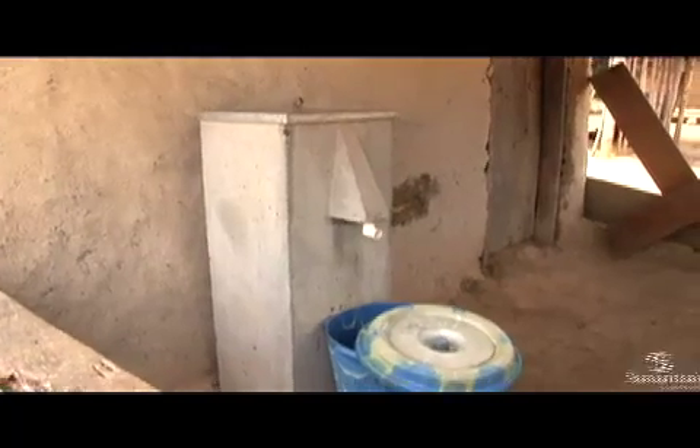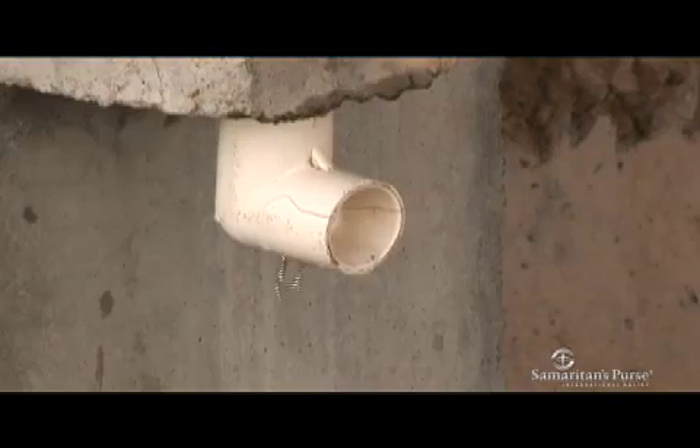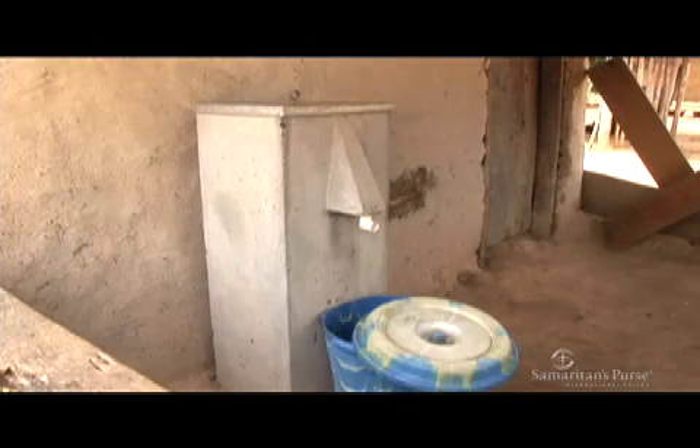This is the BioSand Water Filter, a unique Canadian technology that Samaritan's Purse Canada and its partners have been implementing for more than 10 years to save and improve lives all over the developing world.